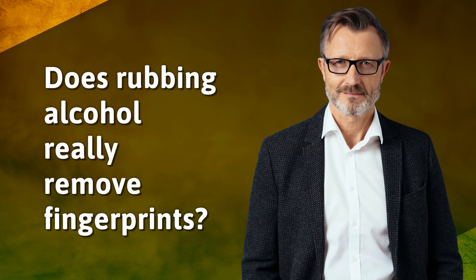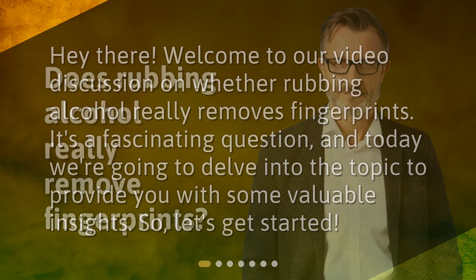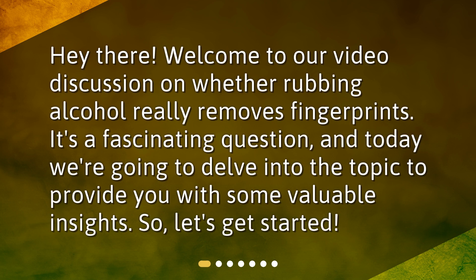Does rubbing alcohol really remove fingerprints? Hey there! Welcome to our video discussion on whether rubbing alcohol really removes fingerprints. It's a fascinating question, and today we're going to delve into the topic to provide you with some valuable insights.